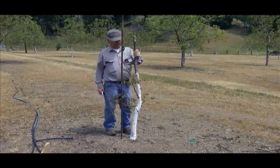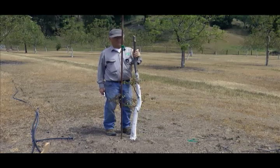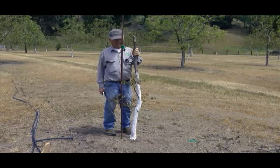We're going to put a side whip graft on this tree. When the tree is a little too small for a bark graft and a little too big for a full whip, we put on what we call a side whip.